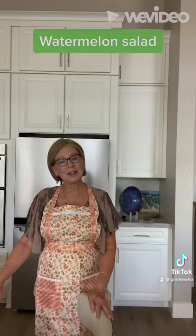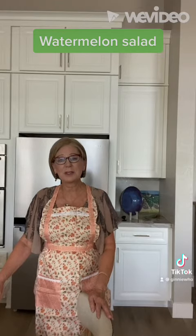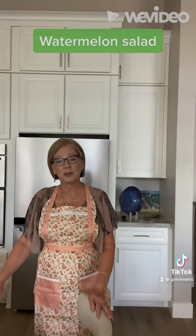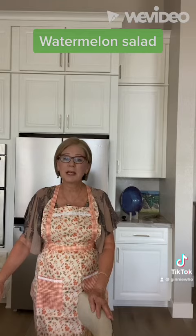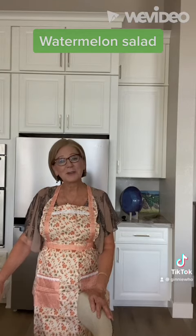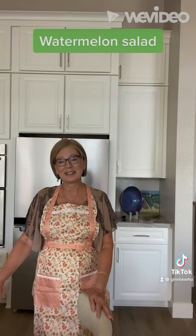Follow me on TikTok, Instagram, Facebook, and on my YouTube channel at Jenny Who Blogs. Click on like and share it with your friends and family. You'll find this recipe on my website JennyWhoBlogs.com. And remember, cooking for one can be fun. And I'll see you next week.